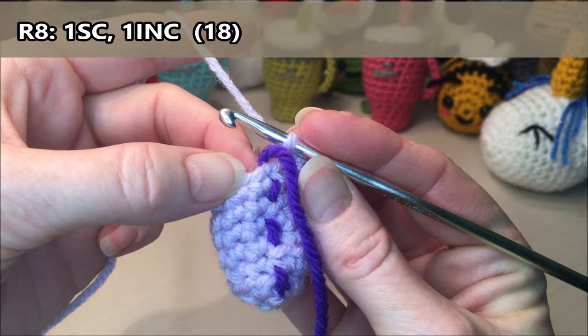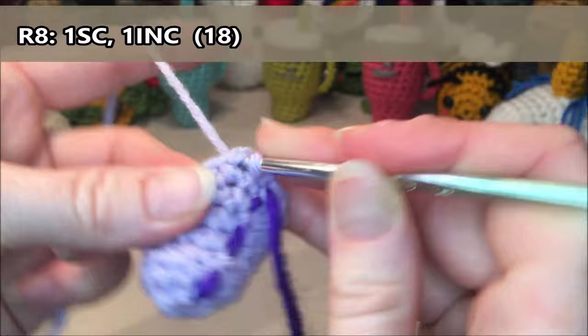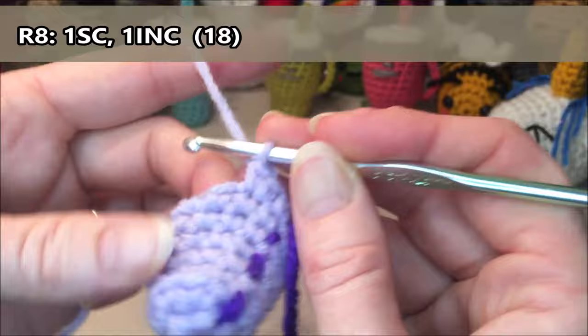Row eight: we are going to do one single crochet, one increase, and repeat that pattern all the way around for a total of 18. So one single crochet for one, one increase for two and three, and repeat all the way around: four, increase five and six, seven, increase eight and nine, ten, increase eleven and twelve, thirteen, increase fourteen and fifteen, sixteen, and our last increase, seventeen and eighteen.